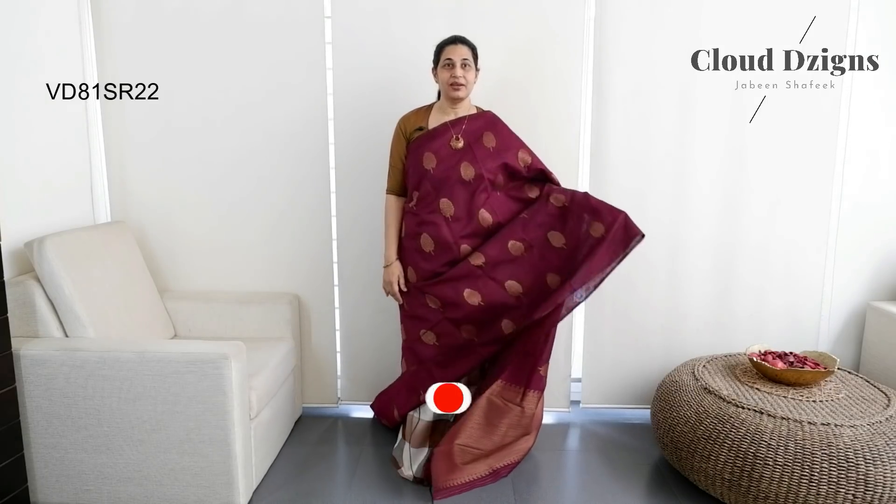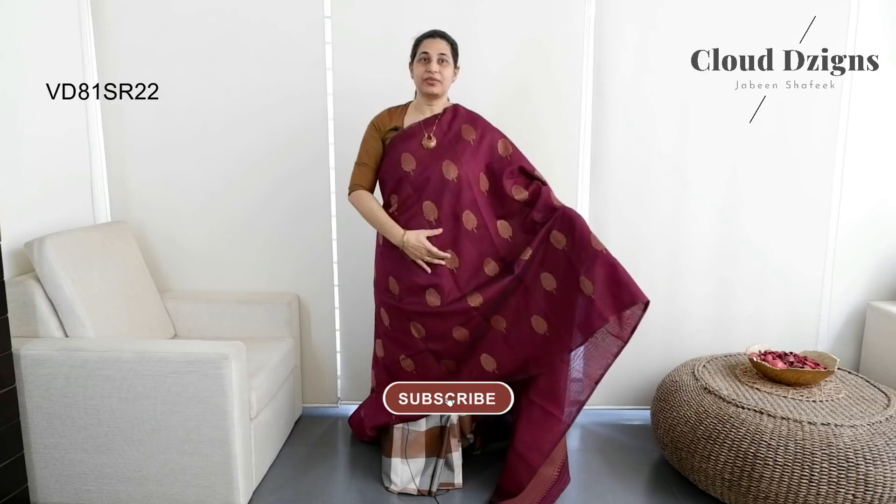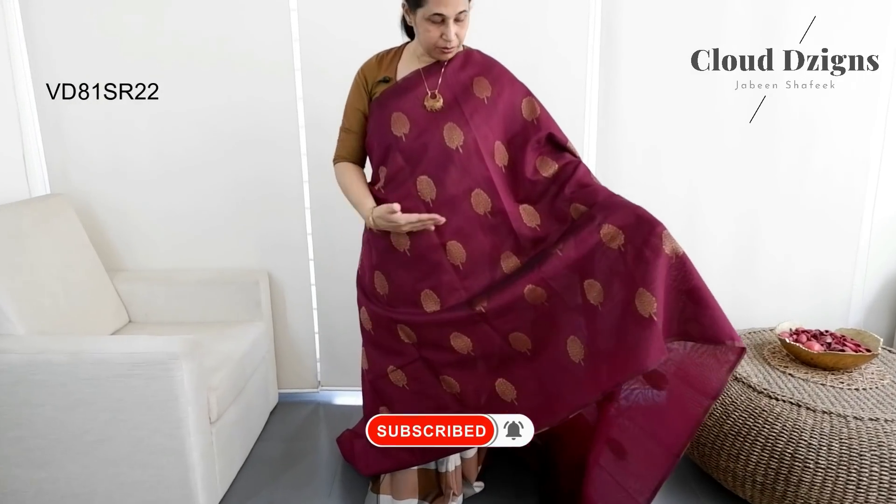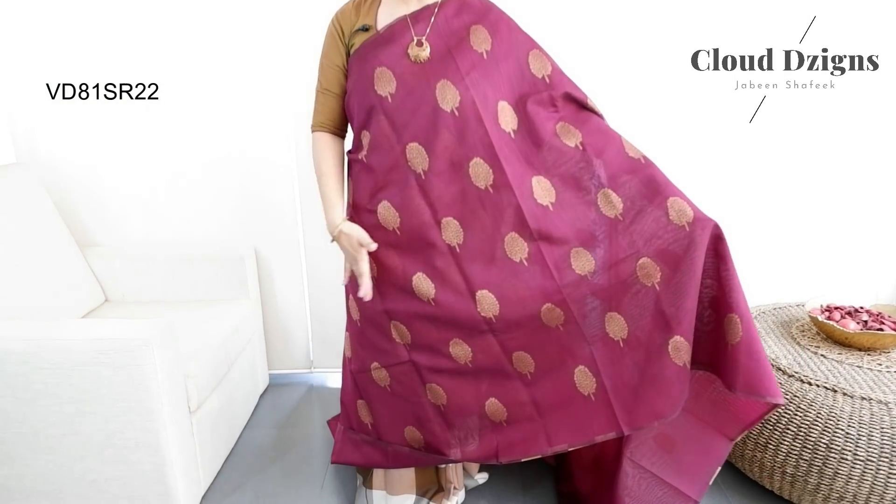This is a saree in a deep purple shade — a grapevine shade. It has an anti-gold and thread-woven pattern in a borderline style with a tree pattern. The body has full thread-woven patterns.